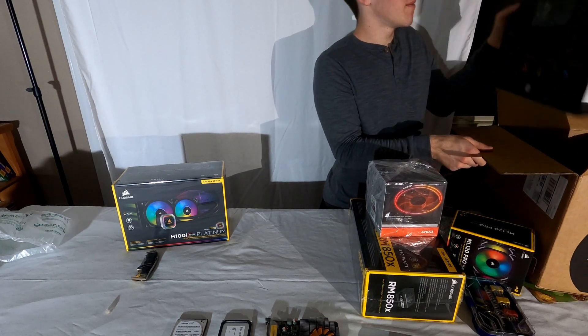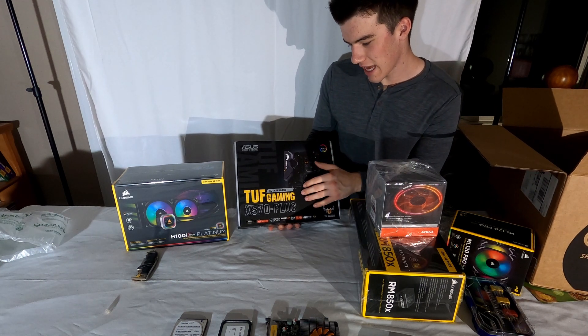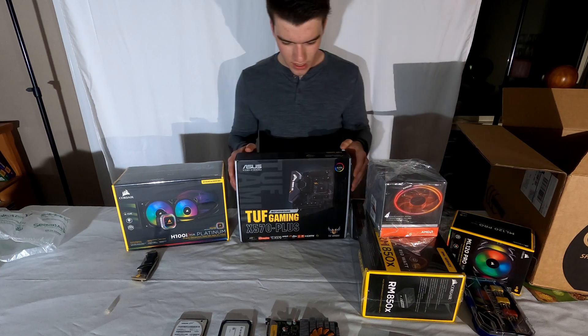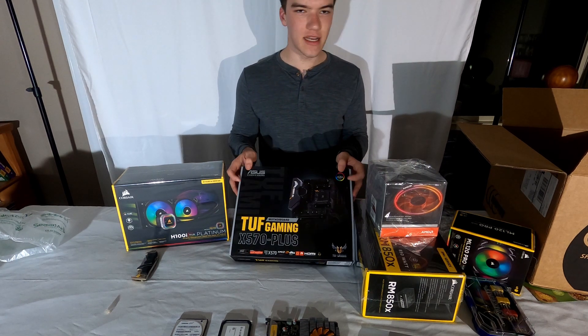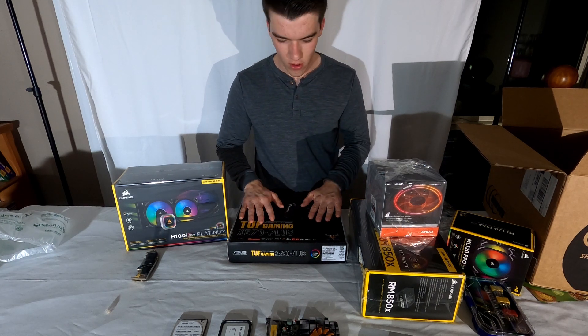And lastly we have the Asus X570 TUF Gaming motherboard with Asus AURA Sync. It kind of goes really well together. I can't tell you too much about our case yet, but anyway all this is really cool.